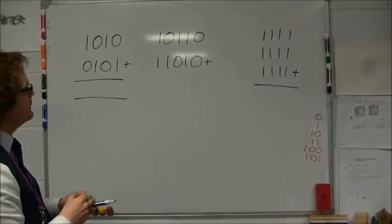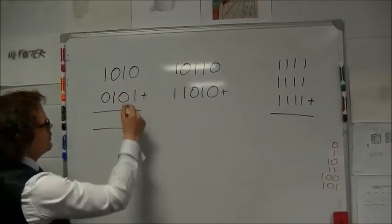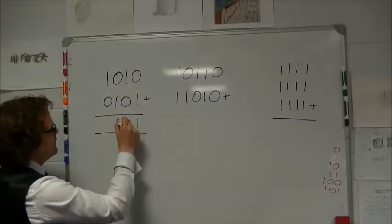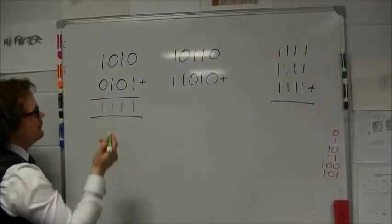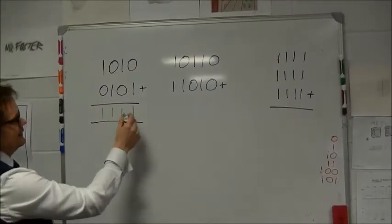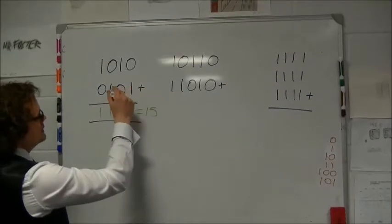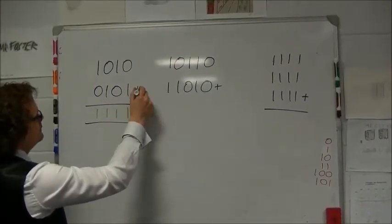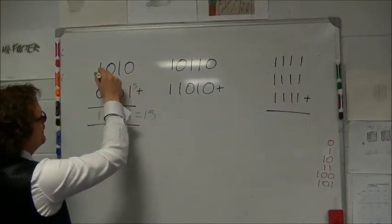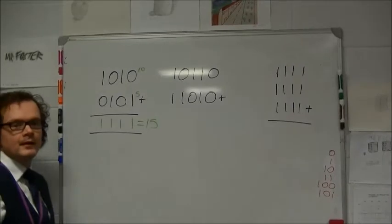Now I'm going to start adding the numbers together. Zero plus one is one, one plus zero is one, zero plus one is one, and one plus zero is one — so that equals 15. That number was 1010, which is 10, and that number was 0101, which is 5. We know 10 plus 5 equals 15, so we've got it correct.